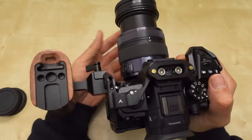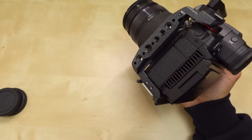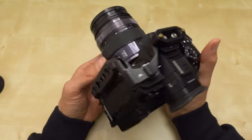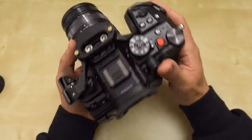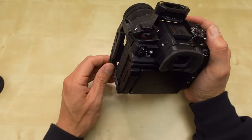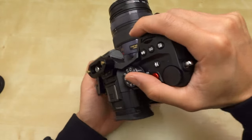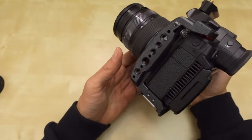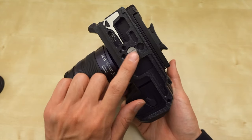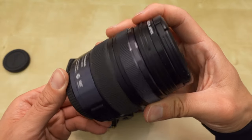That's what it looks like with the cage. Let me remove the side handle so you can see it with just the cage. I was thinking of doing some still photography with this cage, but I think this cage is not the best handhold if I'm just taking stills. If I'm doing hybrid shooting, I'll deal with it. But if I know I'm going to shoot a lot of stills, I might just take the cage off. On the bottom, if I wanted to screw on some other tripod plate, I could do it right there.